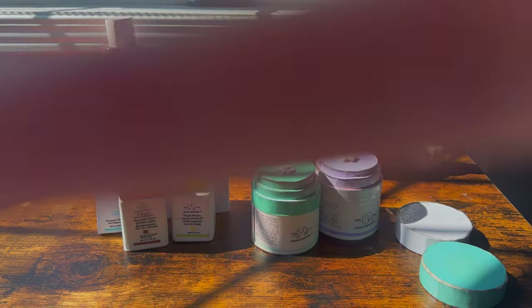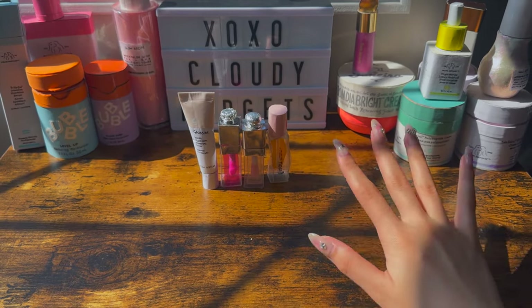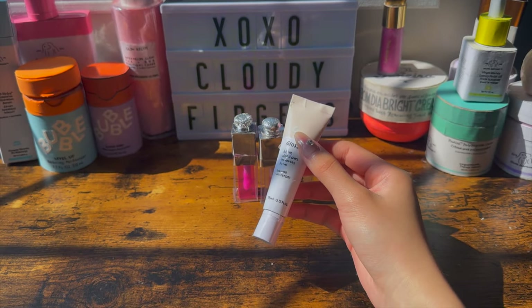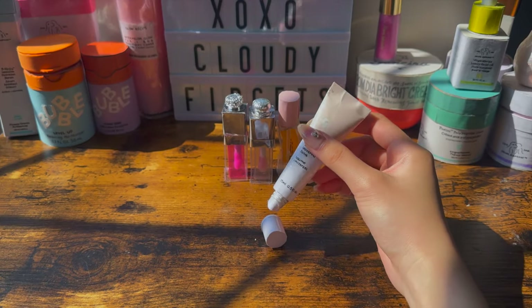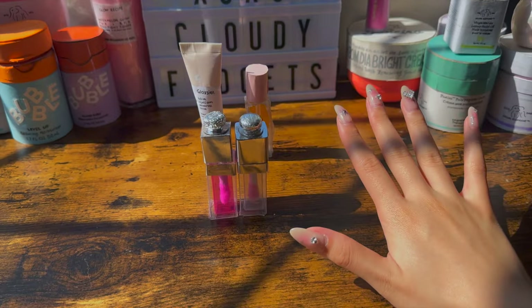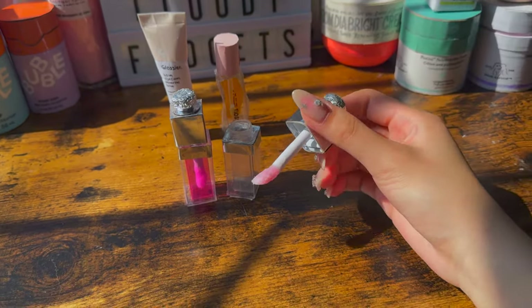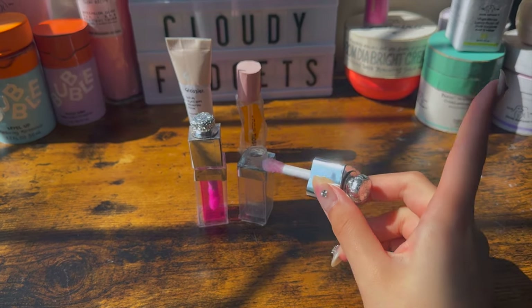And now, these are all cardboard lip products I made inspired by real lip products. So here's a paper lip balm inspired by Glossier. You can twist the cap off, and it has this applicator. And I'll also link the tutorial to this right here. Next are these two lip oils, and they're inspired by the Vyra Lip Oil. You can take out the applicator, and this is how it looks. And I'll also link the tutorial for them right over here too.